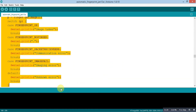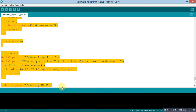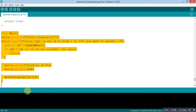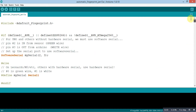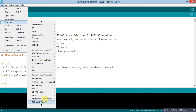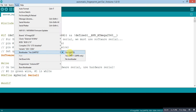For void enroll, which adds a new fingerprint, this is the whole program to add a new fingerprint. In void del, this is the whole program to delete a fingerprint from any ID number. If you have trouble understanding the code, go to the File option and open the examples from the Adafruit fingerprint sensor library to see all the code merged here. Then easily upload this code to your Arduino Uno.